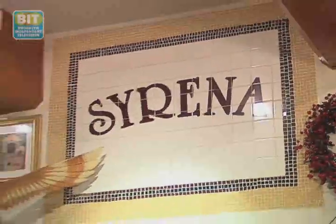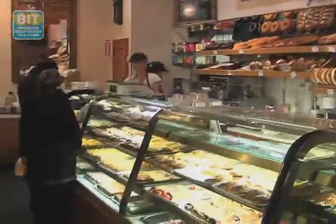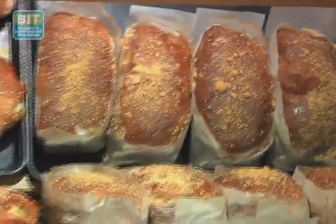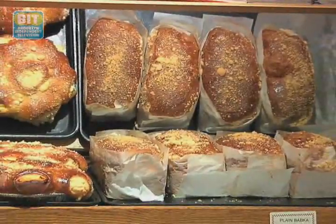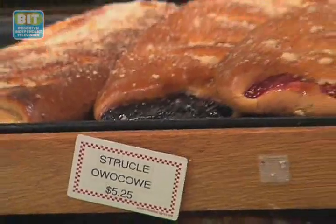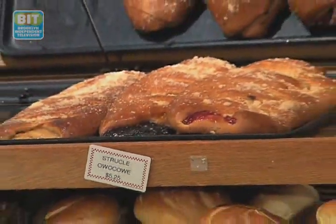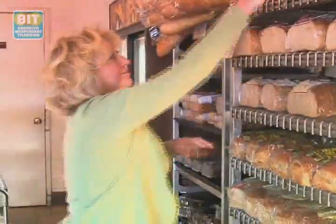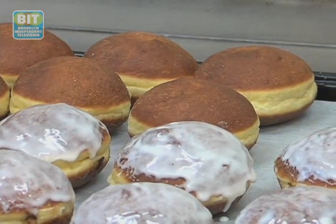We try to bake the products that are baked in Poland, and I guess we come very close to what the people in Poland ate. The quality is very good, and I think that it's always fresh here. The selection of products is pretty wide, so my kids love it. I buy this whole wheat bread, which I like very much, and I always buy ponczki — you know, the donuts.